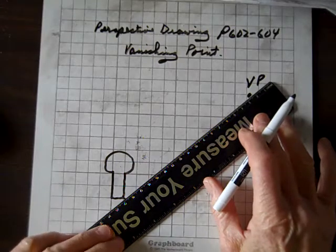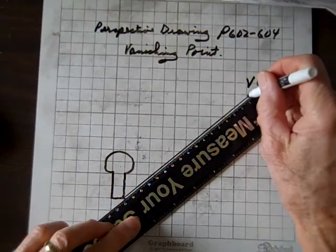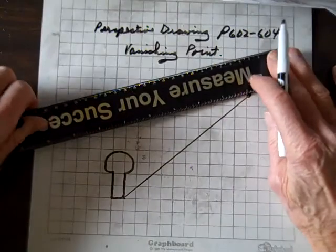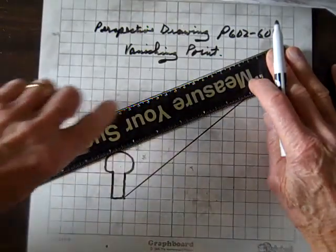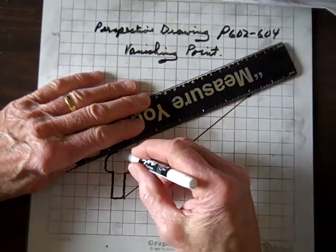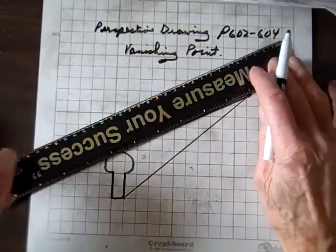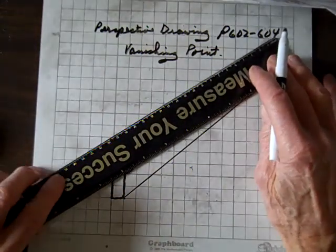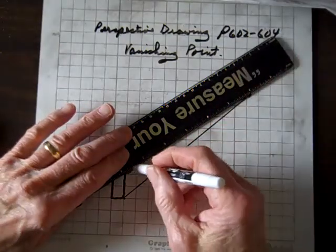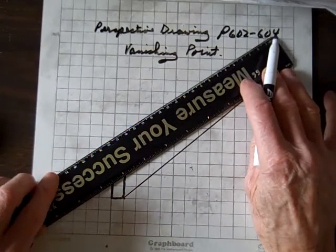So I'll try and do that. And from key points on the figure — one more from right there, right about there. I guess it'll have to be right there.